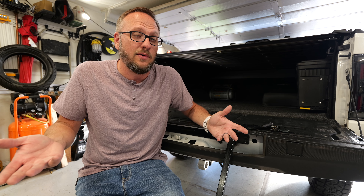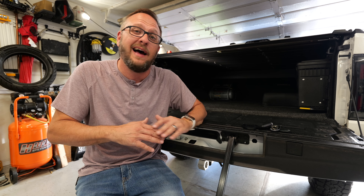Now that it's up and running, it's totally fine. I think this cover is an absolute banger. I love it.